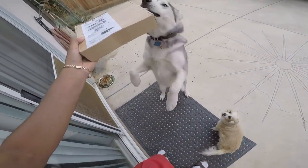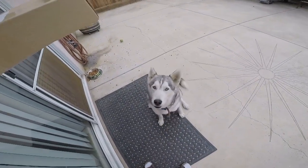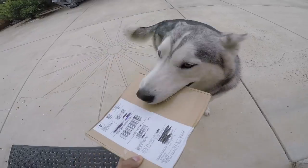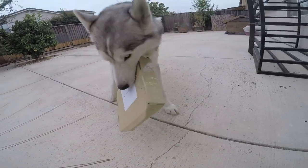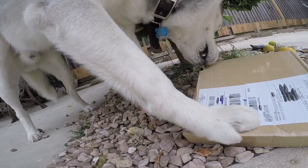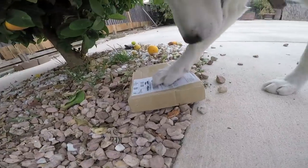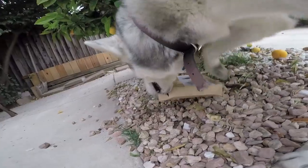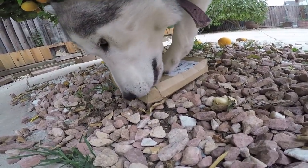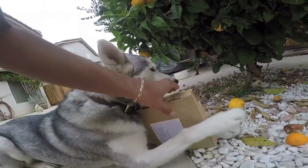We got another box for you, you want to open the box? Speak, good boy. Here, open it. Hey, there he goes. He's trying so hard. All right, that's good enough.